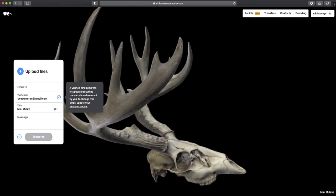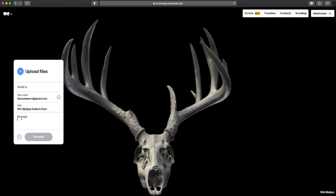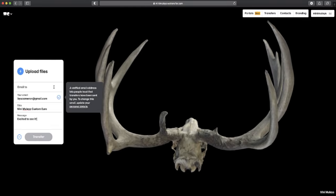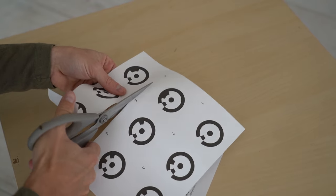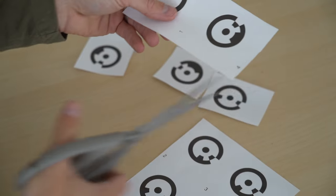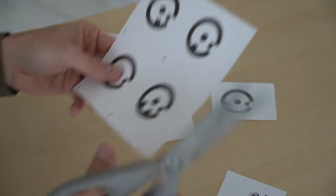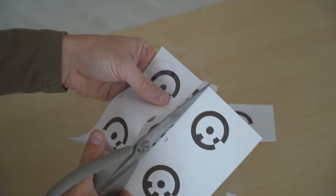Once you've purchased a custom on the website, you'll receive a couple things. You'll receive a web link for where you'll upload your photos once they're taken, but before you take those photos, you'll also receive a PDF printout of coded targets made specifically for your prints. Cut them out where you can clearly see the full target, and we'll be using these in how we take the photos.